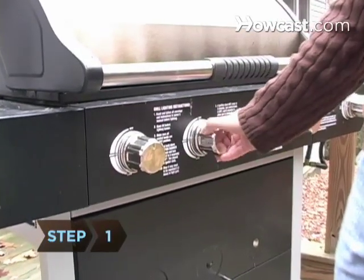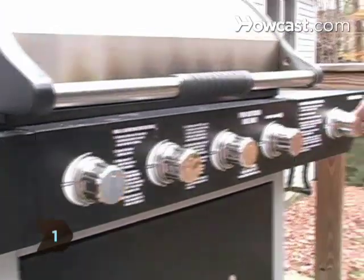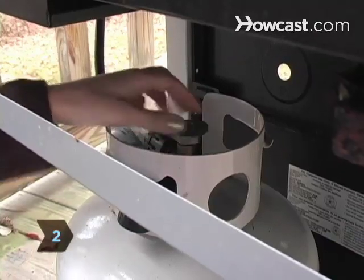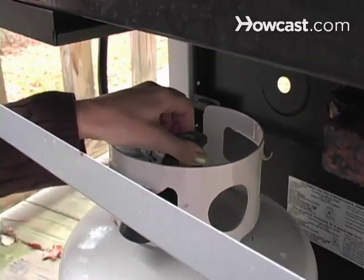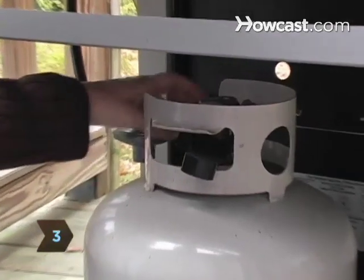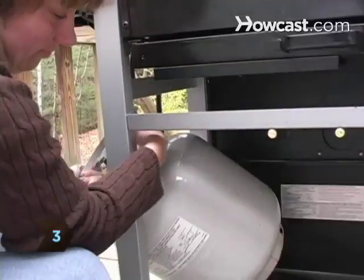Step 1: Turn off the gas on the grill and any external burners. Step 2: Turn the cylinder tank valve hand wheel all the way to the right until it's completely closed. Step 3: Unscrew the hose or knob that connects the grill to the tank and remove the tank from the grill.